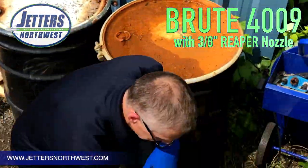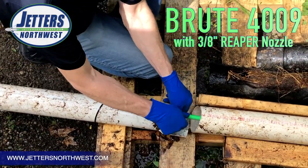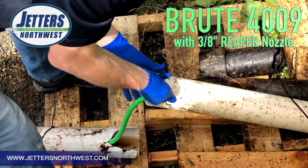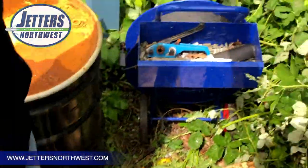Wow — again, that wasn't even full output of the Brute. It was 3,000 PSI, so probably a little more than seven gallons a minute, and that was 100% full when we started.